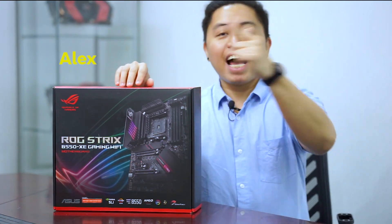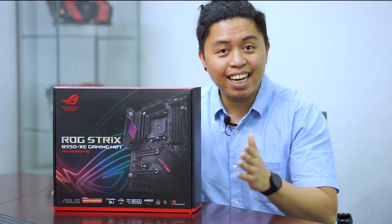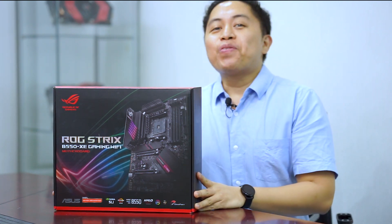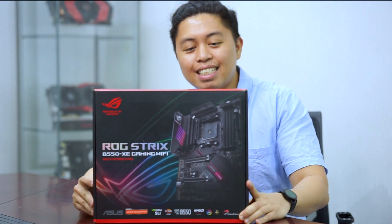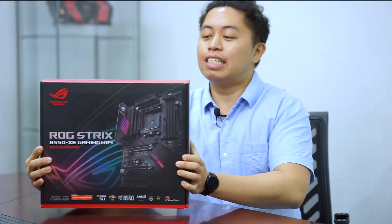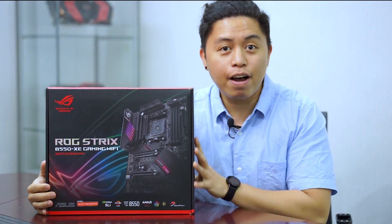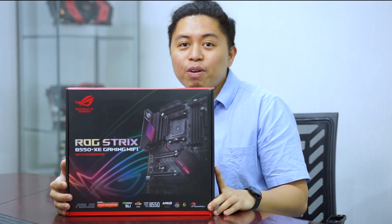What is up y'all? This is Alex from Alex PC Tech, back at you with another video. We're excited because we have another special preview of a product — a new motherboard from Asus. This is the ROG Strix B550 XE, or Extreme Gaming Wi-Fi.